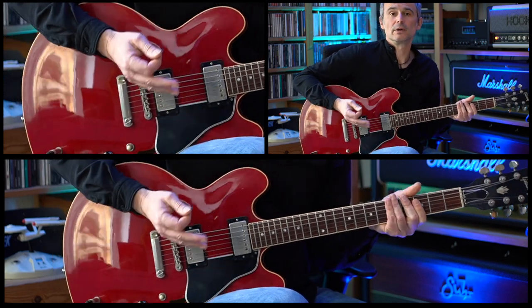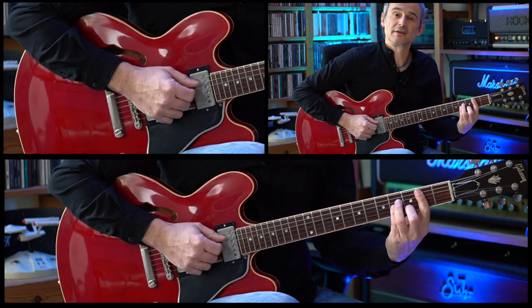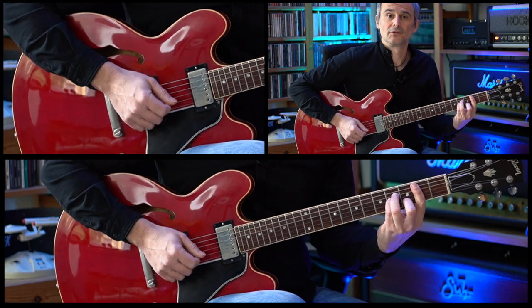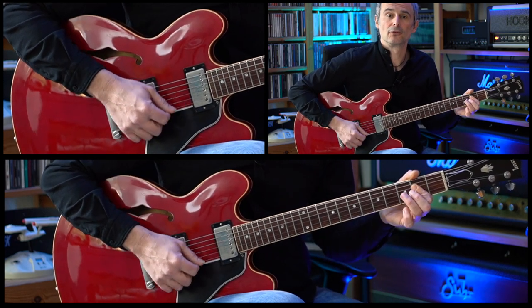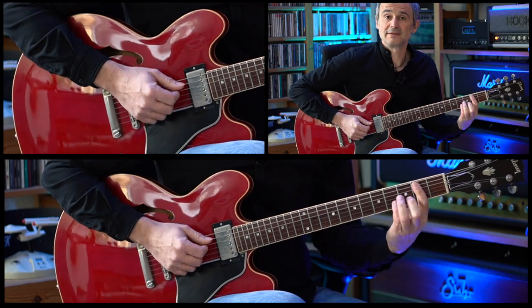And now we're playing basically the same section, but now we're starting on a B minor chord. This is also repeated.